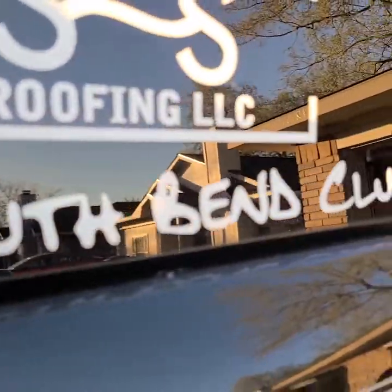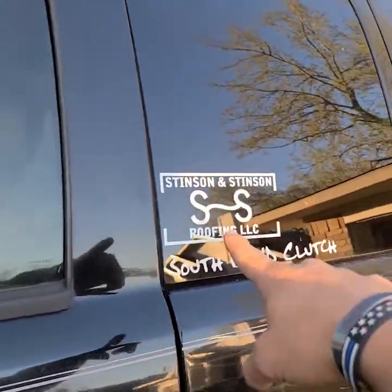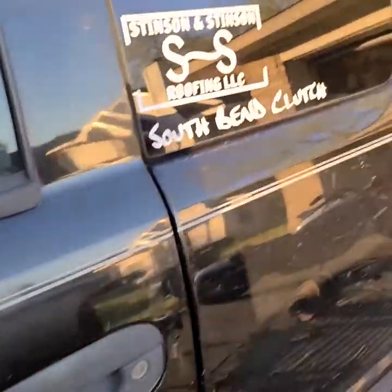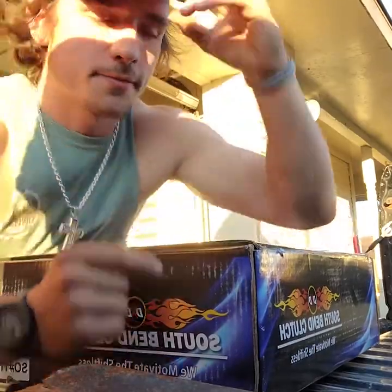Y'all know what time it is — it's South Bend time, baby! Shout out to South Bend, shout out to Stinson Extension Roofing, that's who I work for. Good morning, good evening, good afternoon — we got a banger for you today.